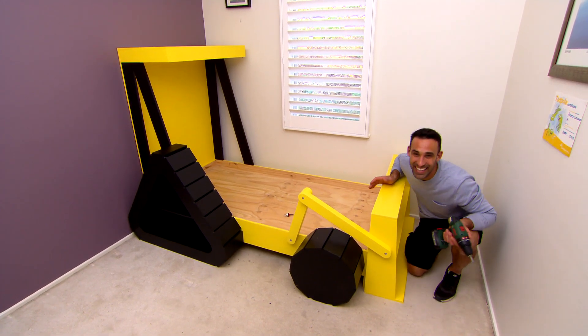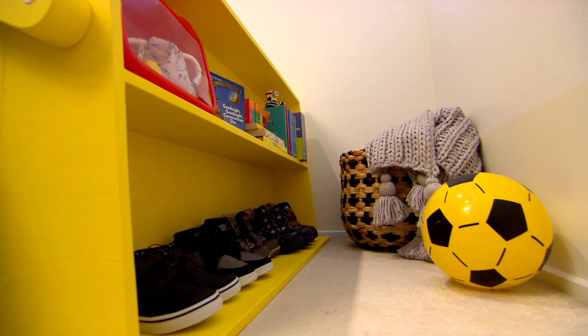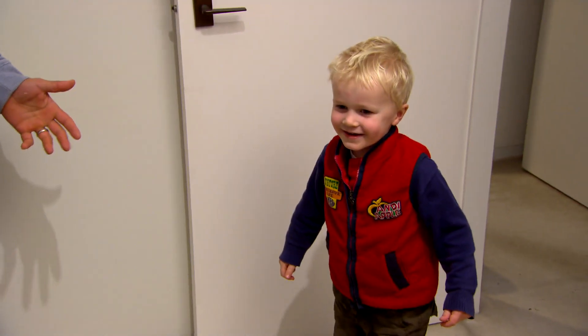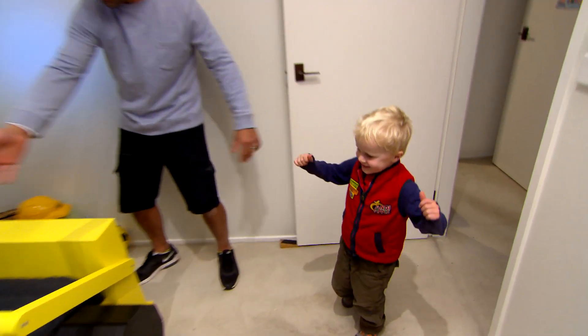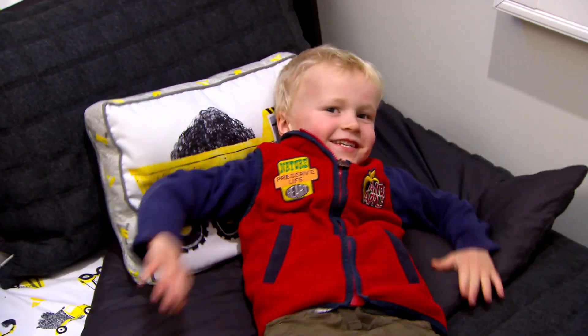Now this is a big kids bed — I love it. Ready for the mattress and then we can see what Archer thinks of it. What do you reckon mate? What do you think? Good.